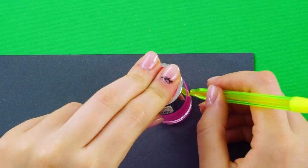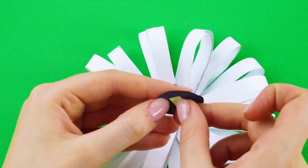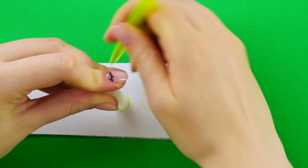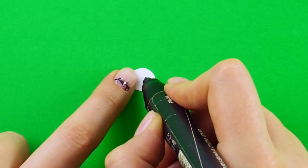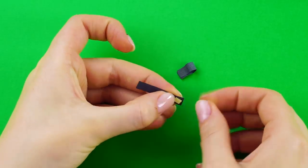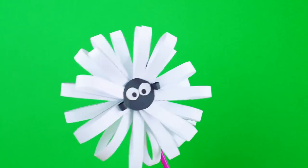Now grab some black construction paper. Use a nail polish bottle or a tube of chapstick to stencil out a circle on the paper. Cut out the circle and tape it to the center of your sheep. Use a marker lid to stencil out a couple of tiny circles on a white piece of paper for the eyes. Add some pupils with a black marker. Stick them onto the black circle. Cut two little strips and fold them over to make little loops. Attach them as ears. Isn't he cute?